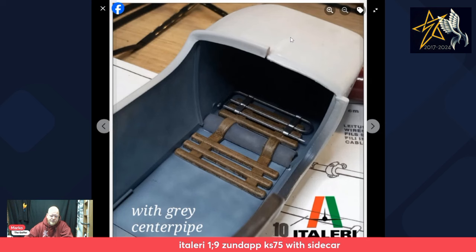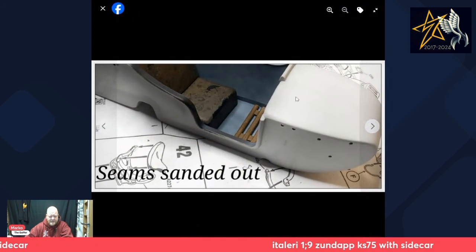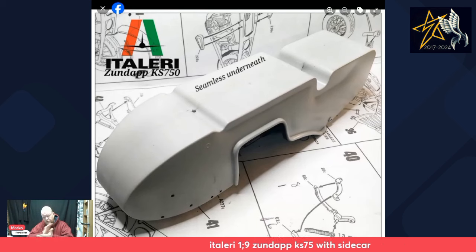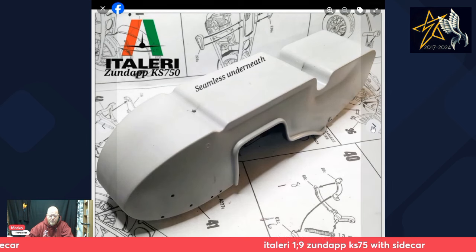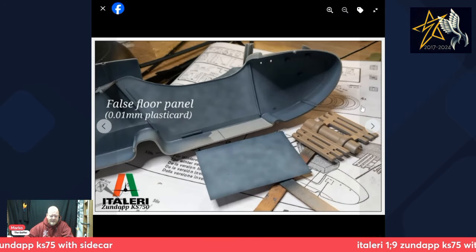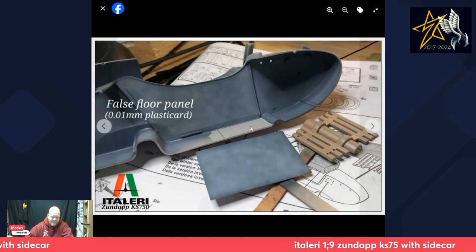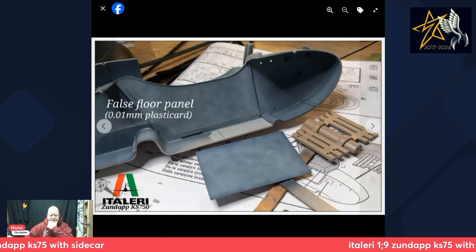At the front of the sidecar we're looking mostly seamless, but it took work. I sanded the seam out — it wasn't an overnight success. The two halves do fit together really well, no ejector pin marks, nothing of concern. I painted the inside and used 0.01mm plastic card, making sure to leave an unpainted area for the glue joint — paint and glue are not good bedfellows.